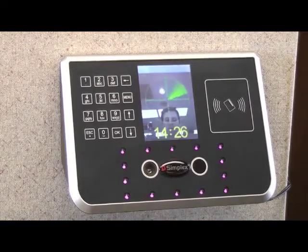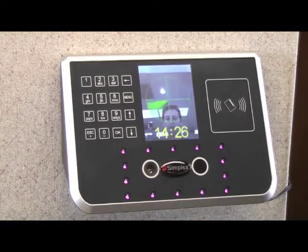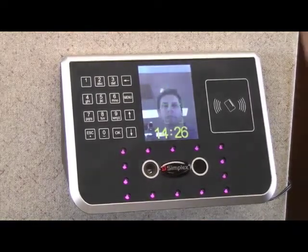If a non-registered user attempts to enter, the terminal displays a screen that indicates they've been denied.